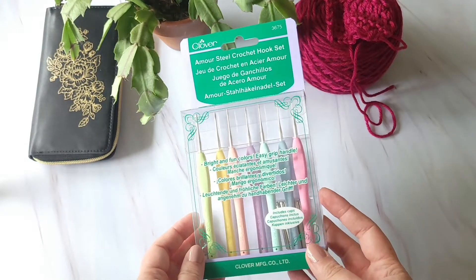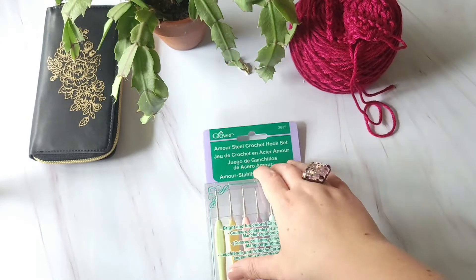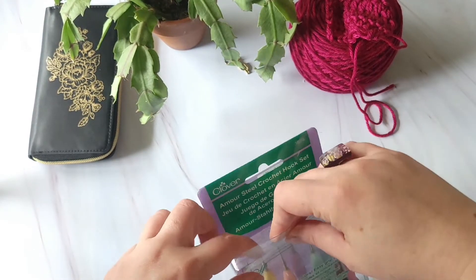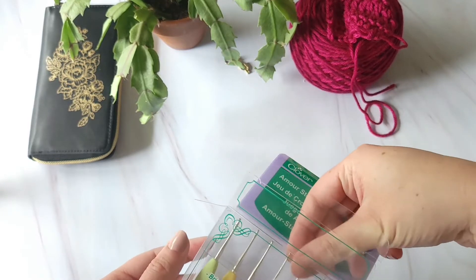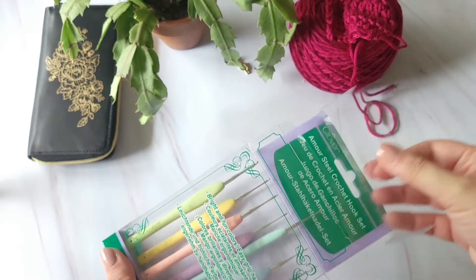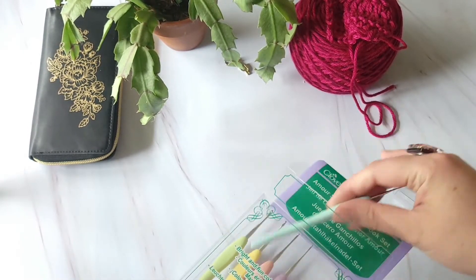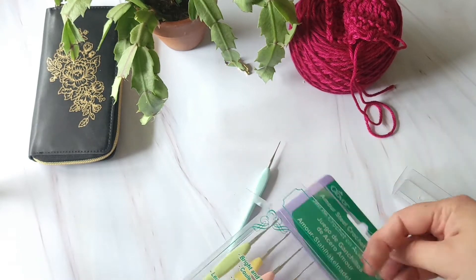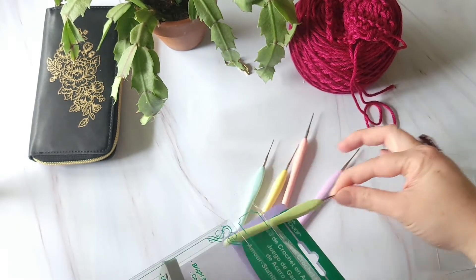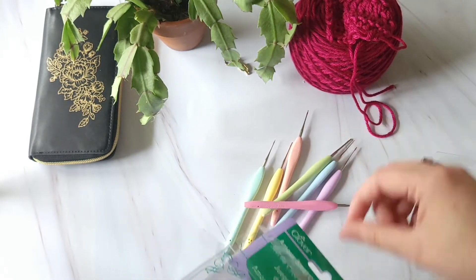Next up today we have the Clover Armor Steel Crochet Hook Set. A steel crochet hook set specifically is made for working with fine lace weight yarns, usually mercerized cotton. Steel crochet hooks are not actually made from steel anymore, but they were when they were first manufactured in the 1840s. In fact, they were made from the same steel wire that was used to make sewing needles.